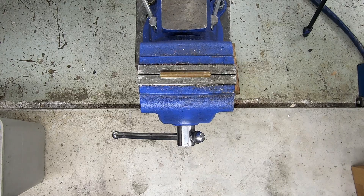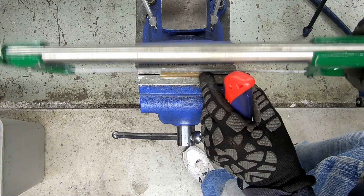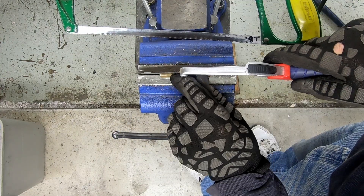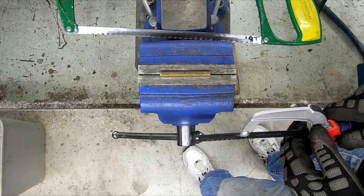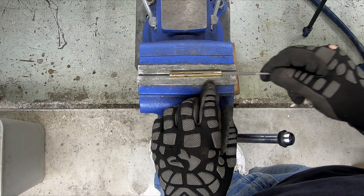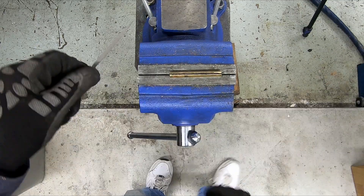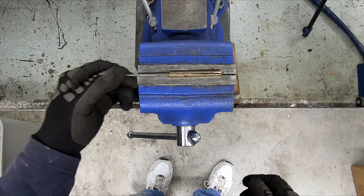Now you can cut it. I cut it with a hacksaw. You can cut it with a Dremel if you have a real thin bit. You're going to have to play with it and try to keep your cut straight. Now you've cut your piece of tubing, you're going to have burrs on the inside - you don't want burrs on the inside. So you take your half round small file and you file up against the edge. This way you get rid of the burrs inside. Not too difficult to do.